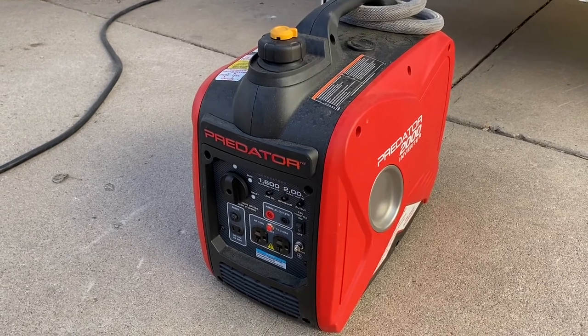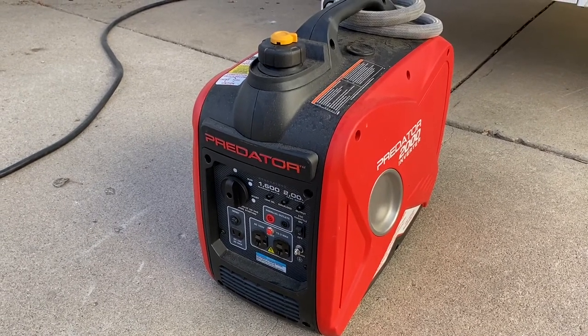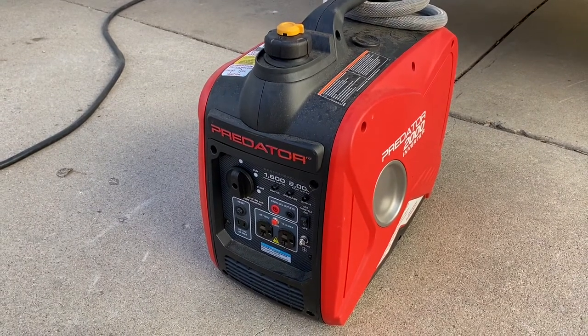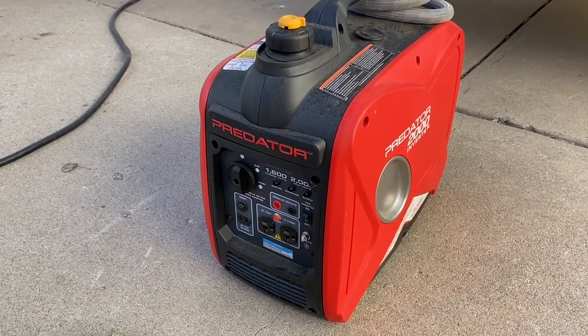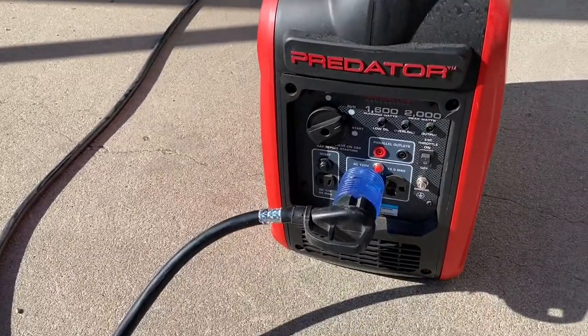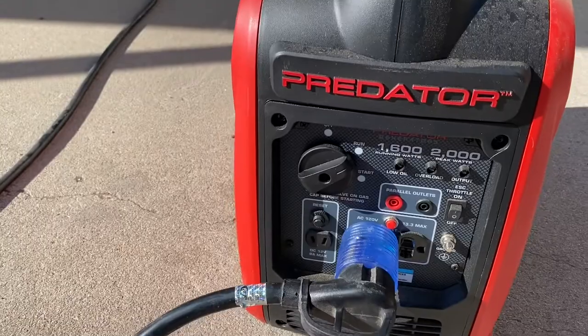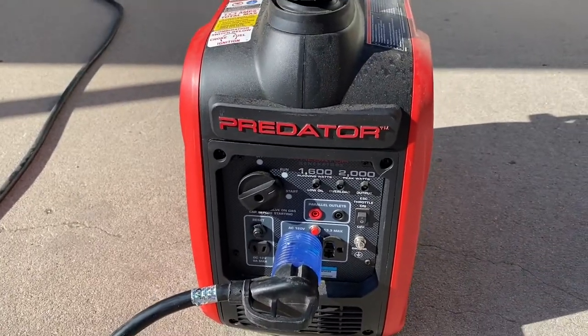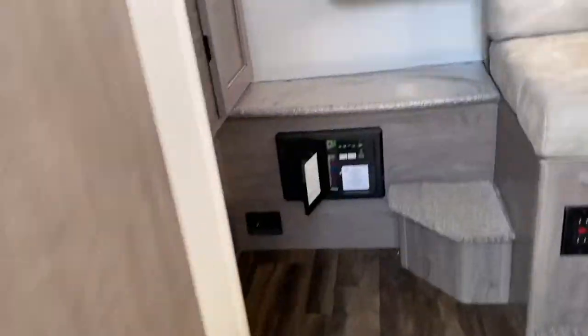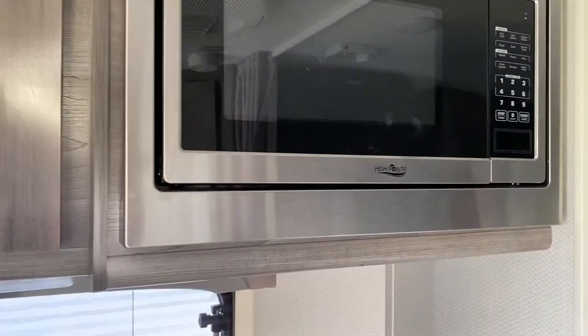I figured out a few things about what my camper will run with the generator. So we're going to fire it up. The generator is running. I got it plugged in and it seems to be running okay. I threw the breaker in here to turn off the microwave — I turn off the microwave to power the AC. You're going to hear it pull a load once it starts up, and then it should keep the generator going.